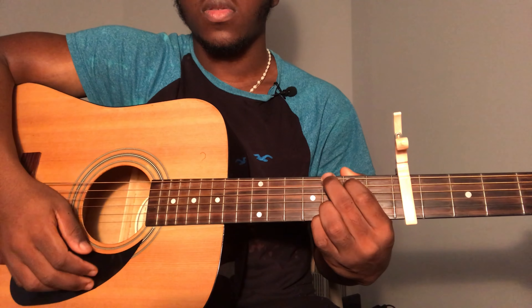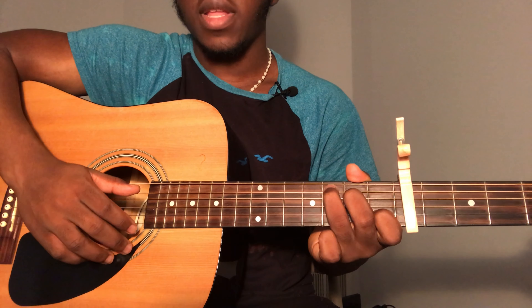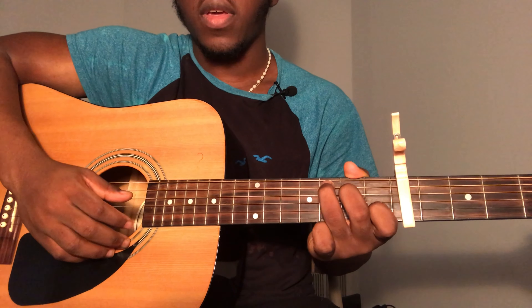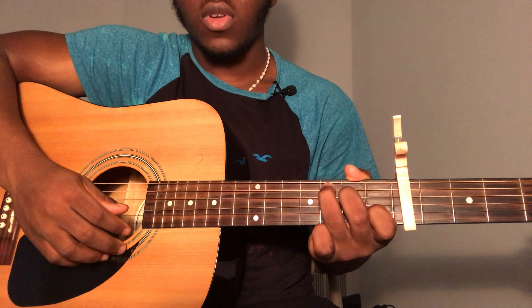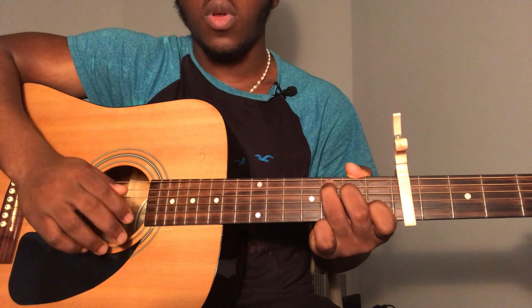The last chord you're going to need is a C chord. To play that: fifth string third fret, fourth string second fret, third string open, second string first fret, and first string open. Strum all the way down from the fifth string.